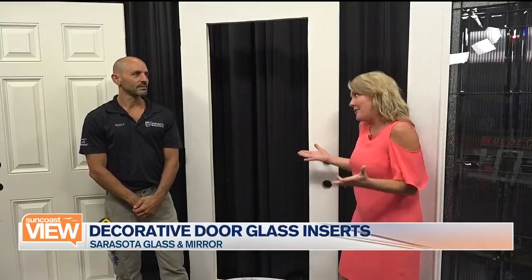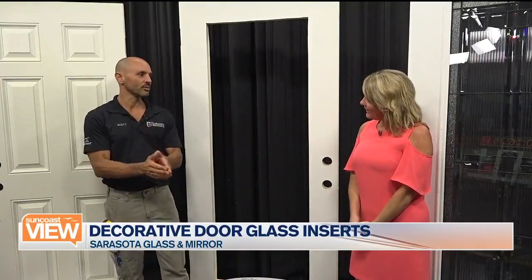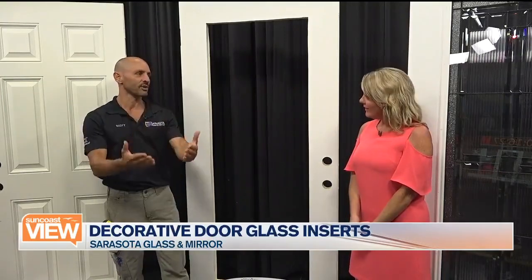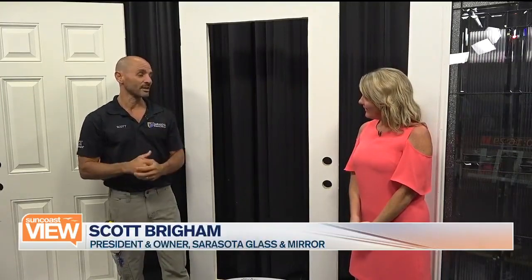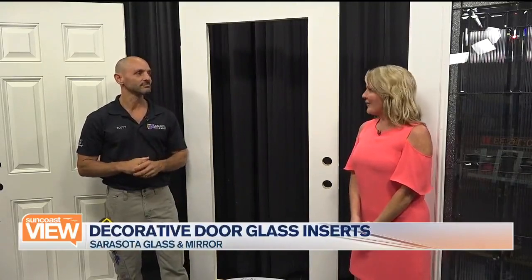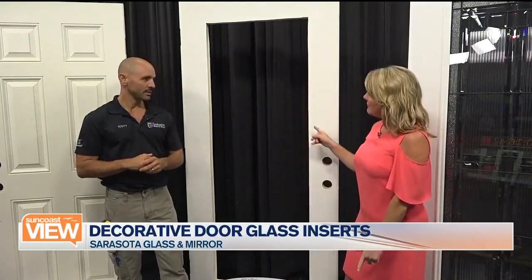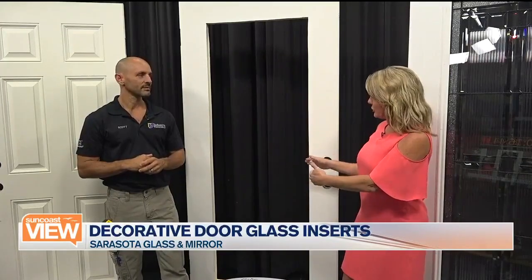Here's the big question — how long are we without a door? Does it have to go to your showroom? It's so simple. We show up to your house, we pull the door off the hinges, we go to the driveway, set up saw horses, and in about 45 minutes you have a decorative door glass put back in your house. So really, the sky's the limit in terms of looking at your front door and deciding what you want to do.